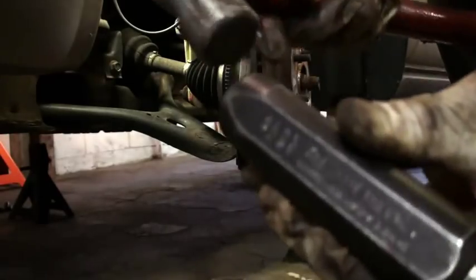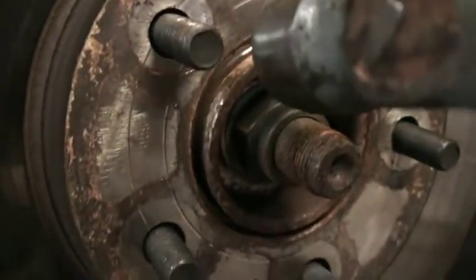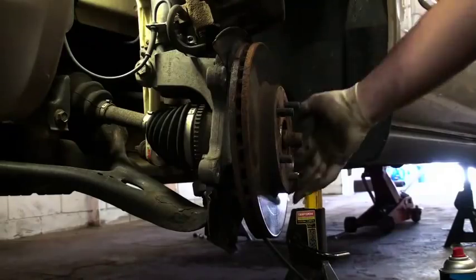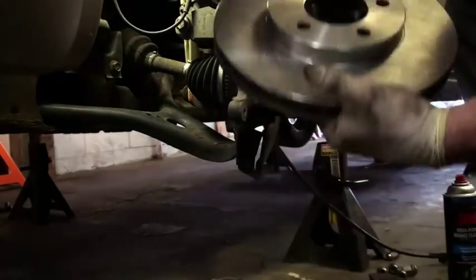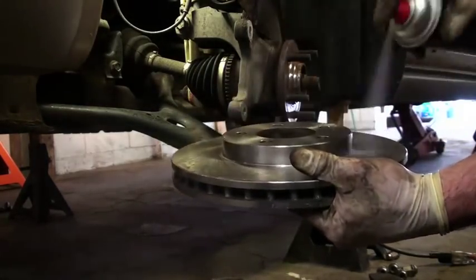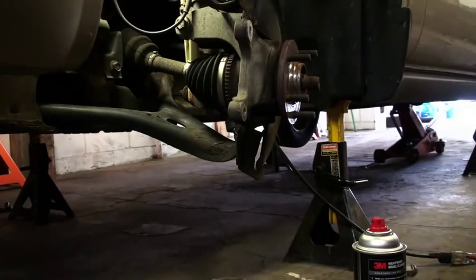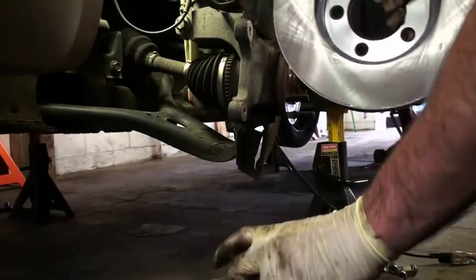Sometimes the rotors won't come off and they're screwed on, so you need an impact driver tool to get the screws off. Or, if there aren't any screws, you use a hammer and hit between the studs to try to knock the rotor loose from the hub. What I'm doing here is cleaning off a layer of what's called Cosmoline that's on a new rotor. It's a rust inhibitor, and you need to clean that off before you put it on the car and put new pads on it.